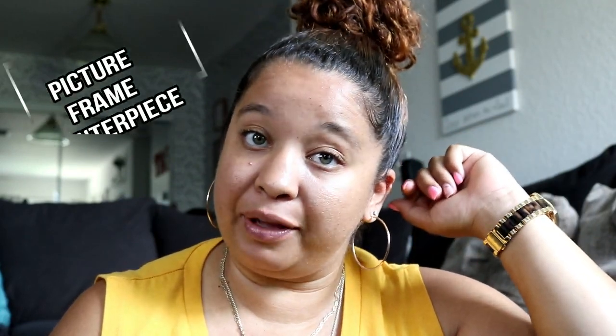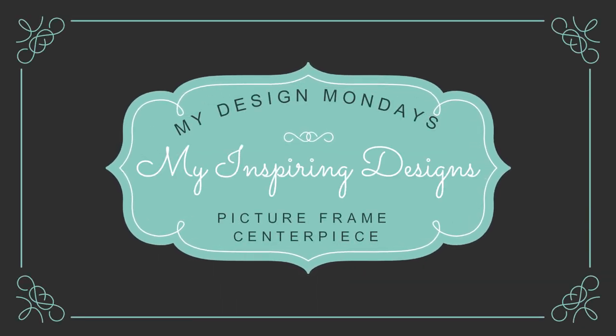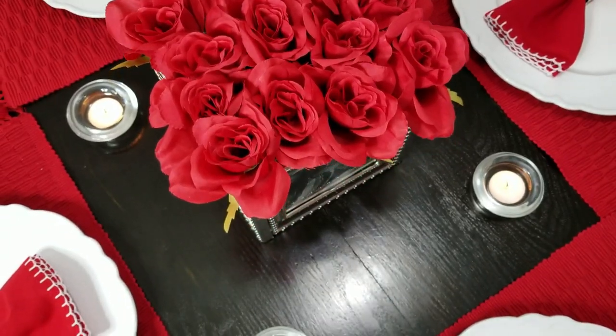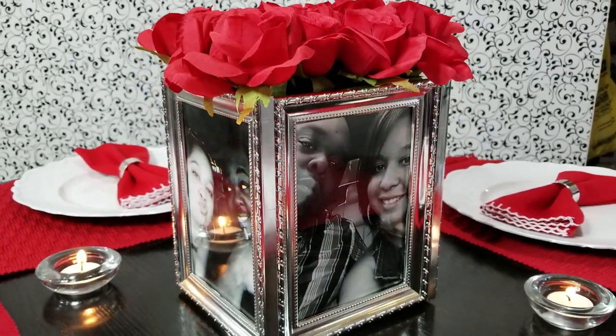Welcome back, designers, to My Inspiring Design with me, Justine, where all I want to do is inspire you. In today's video, I'm going to teach you how to make a picture frame centerpiece on a small budget.